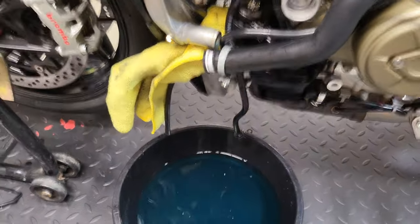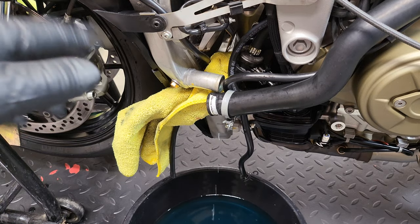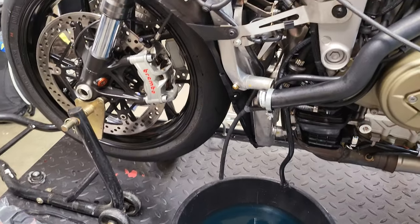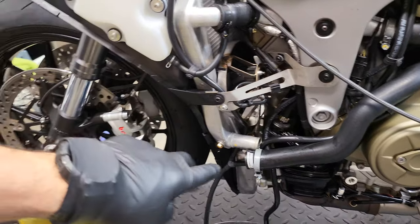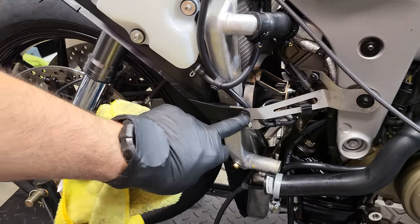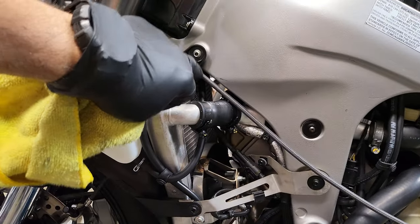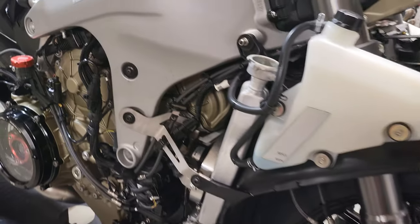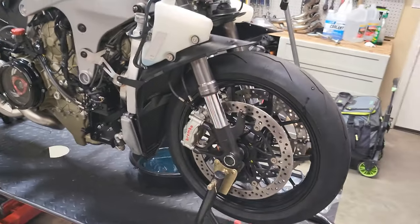Got just about everything drained out of this radiator — I'm sure there's some stuff still inside, we'll get the remainder out. Now we're going to start removing this front shroud. You're going to need a 4-millimeter Allen to remove your fan housing bolts, your shroud bolts, as well as the mounting bolt here to the frame.